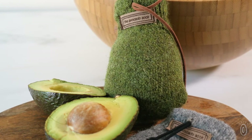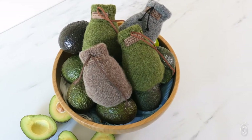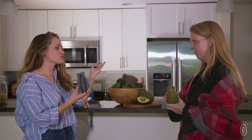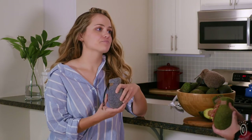It prevents bruises too, and it works in about one to two days. Wow, and it's so adorable! It's really effective. Whenever you go to the grocery store and all the avocados are hard, this takes care of that.